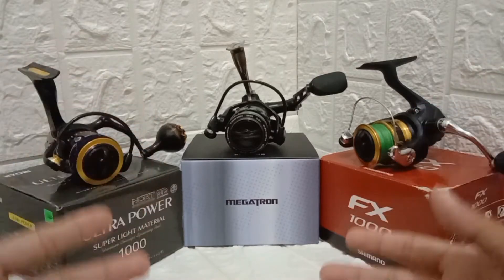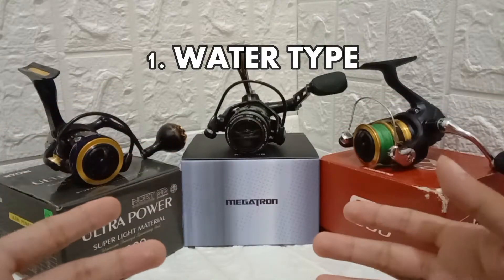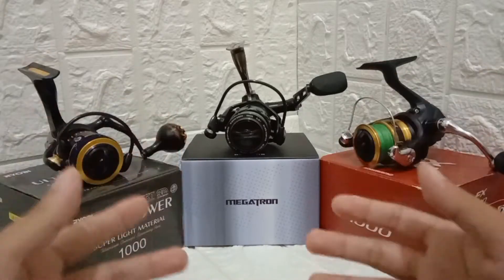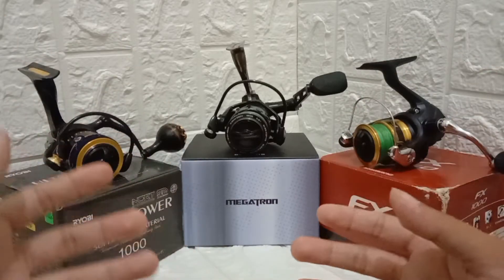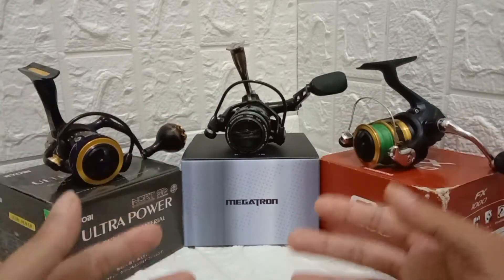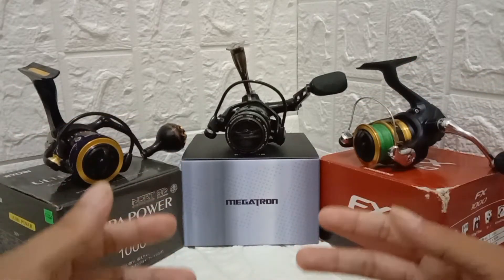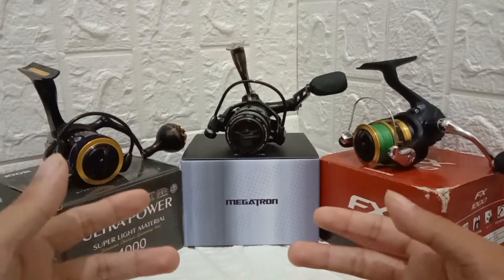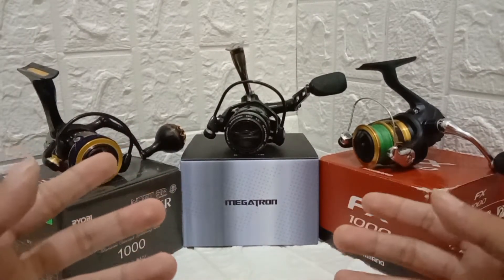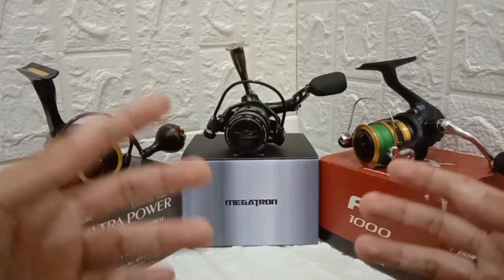The first factor you need to consider before buying an ultralight reel is what water you'll be fishing in — fresh water or salt water. There's a big difference between the two. Salt water is tougher and choppier than fresh water, which means you need a tougher and more durable ultralight spinning reel — those high quality and more expensive reels.